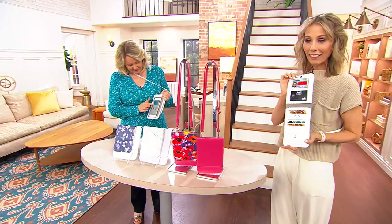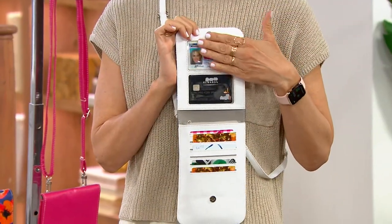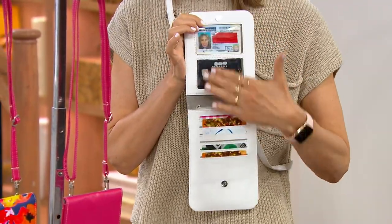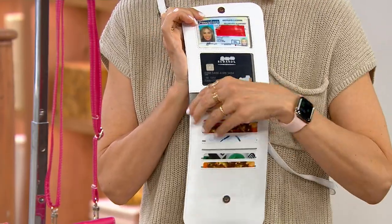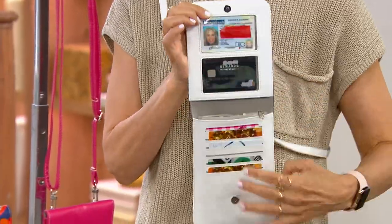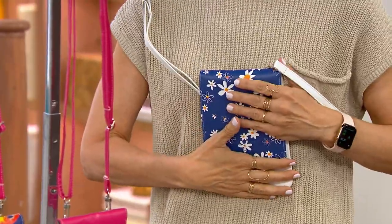Look at this — when you open it up, you have two card slots. Maybe it's your ID or your most used credit card here. Then you have room for six more. Keep in mind, all of this is RFID protected to help keep your information secure. We have a little zip pocket on the top — maybe you keep a bill in there, some coins, anything slim and tiny.